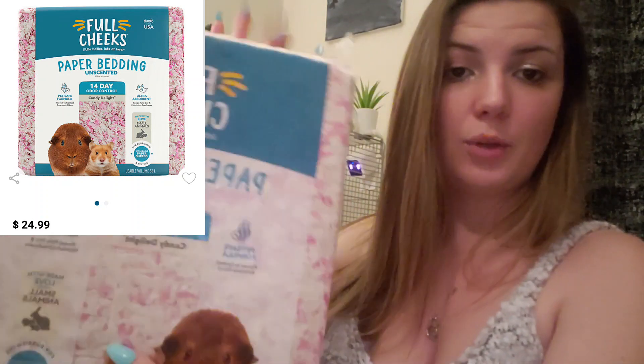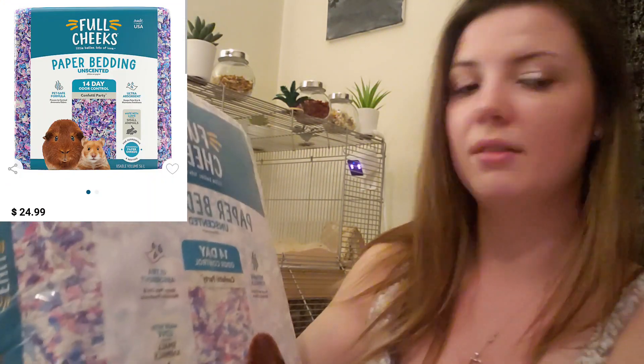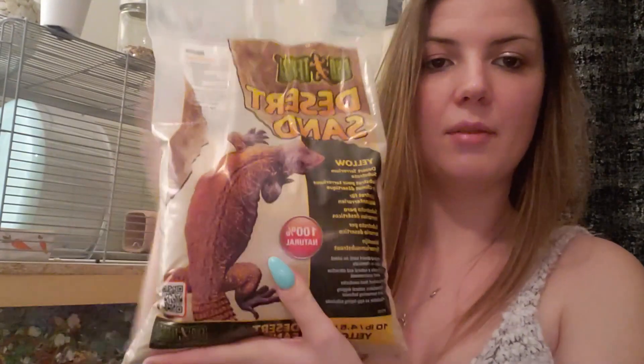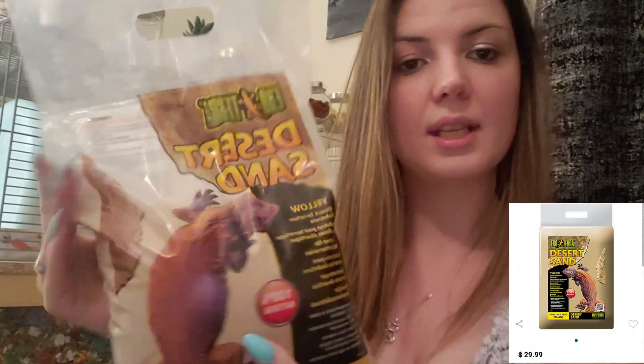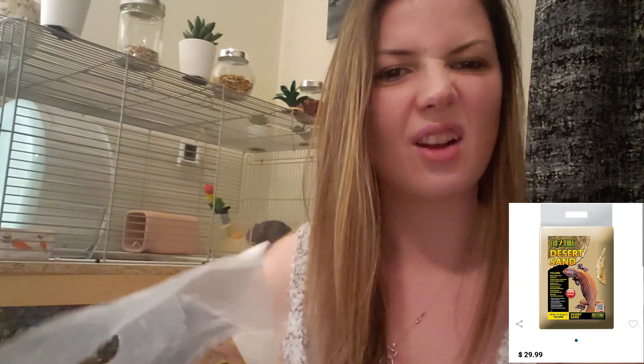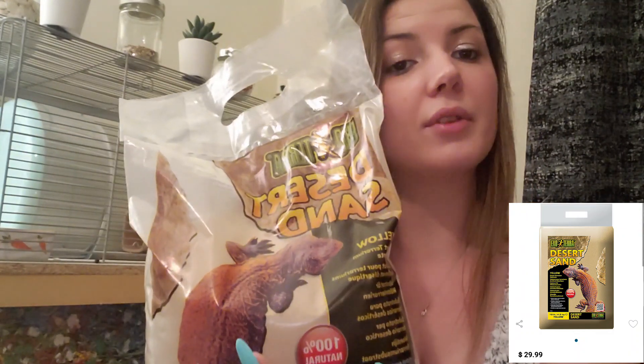I got two of the pink and white ones, two of the Confetti Party, and two of the Lakeside color. I also got them this 10-pound bag of ExoTerra Desert Sand in the yellow color — I really like the red color but I haven't seen it in stock in a while. This sand is great: minimal dust, 100% natural, so really great for them.